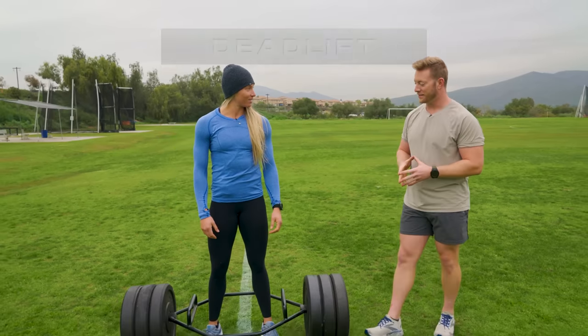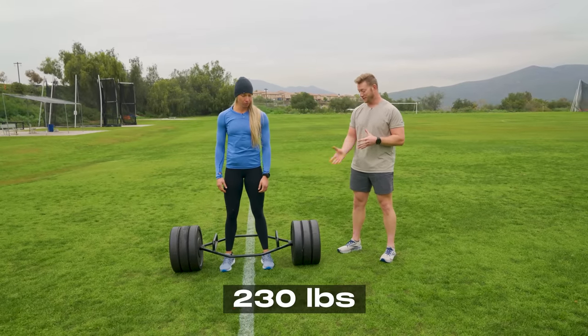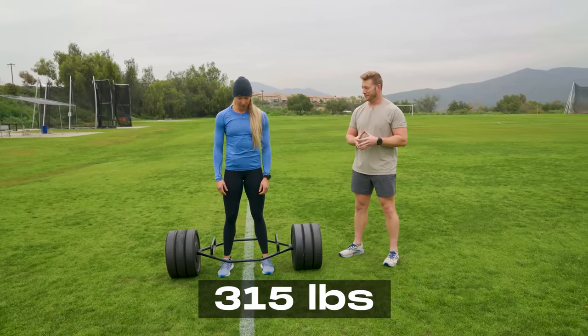Your first event is a three-rep max deadlift. Your score to hit, since you're 30 years of age, is 230 pounds, but you say you want to deadlift 315. I do. So whenever you're ready.